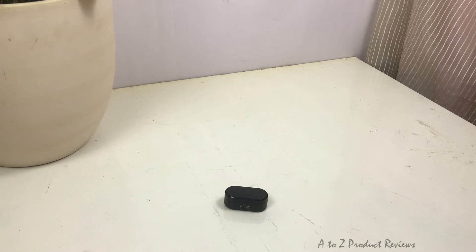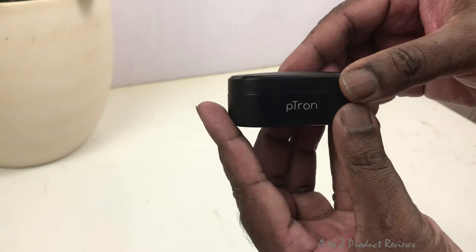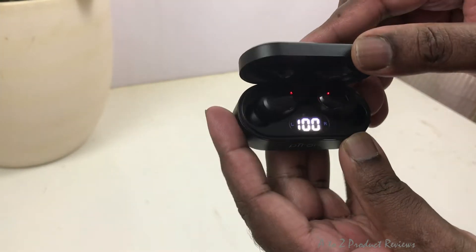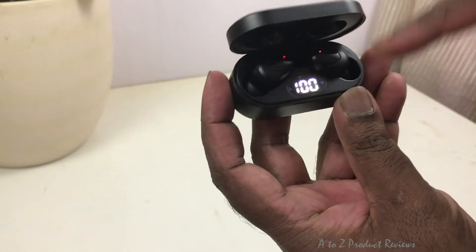Hello everyone, welcome to this earbud. This is a Petron company product. There are two earbuds — left side and right side.